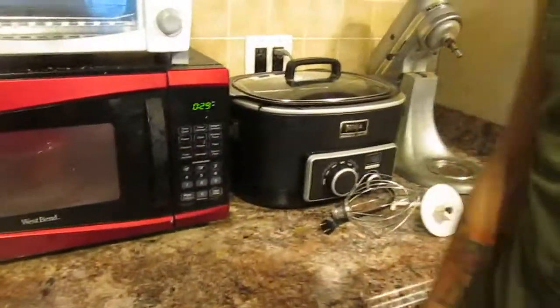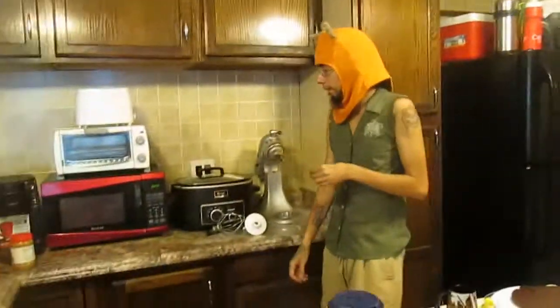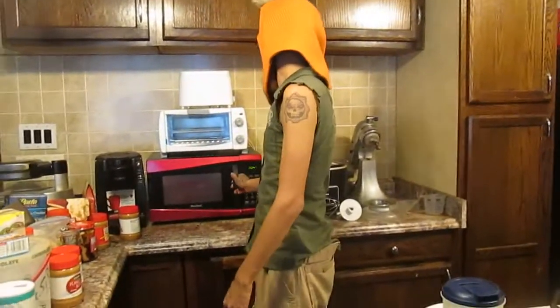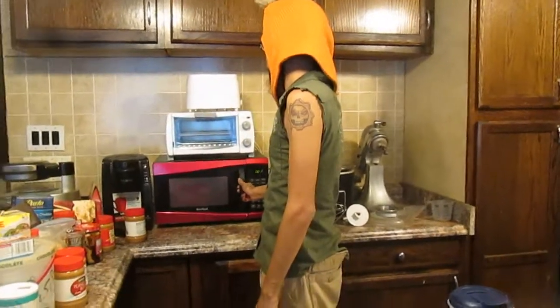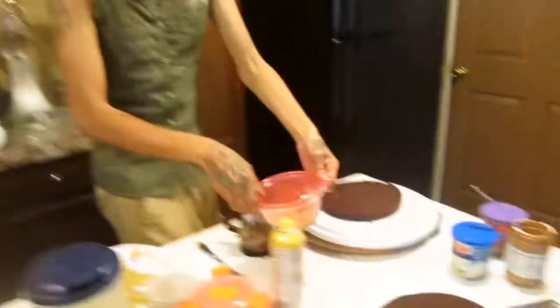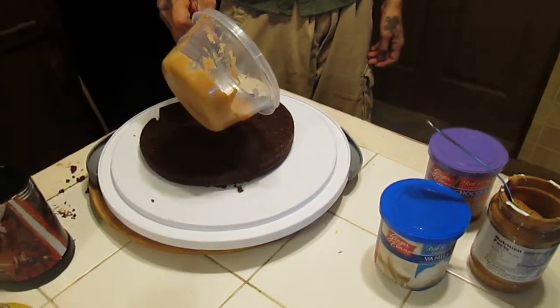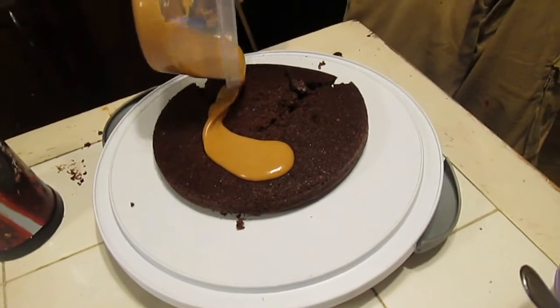Just put it in for 30 seconds. I may wonder why peanut butter — why not? Make sure your peanut butter is nice and liquidy. I'm going to put it on top. Just add a little bit in there in the middle.